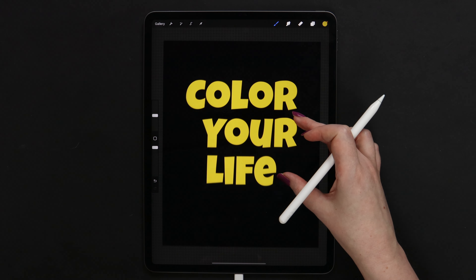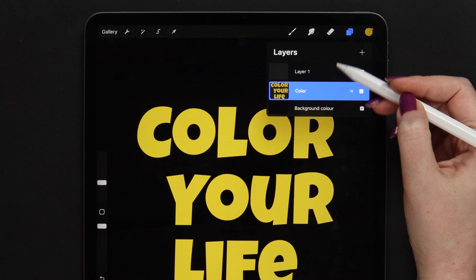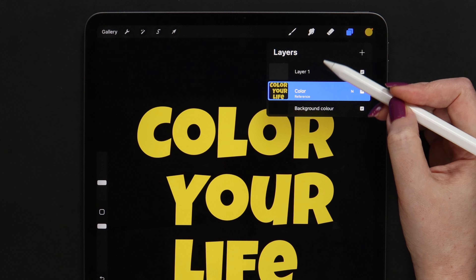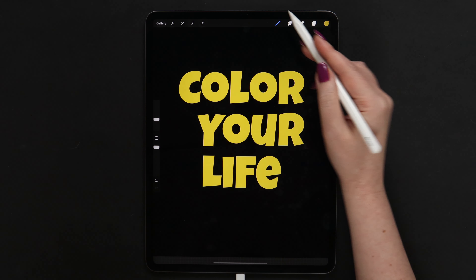Now that we have the text, we can start working on it. First of all, let's go to the layers and drag this one down to place it under the empty layer. Then I will tap on it and select Reference. Now whatever we do on this empty layer, we will refer to the layer with the letters. Let me show you how it works.